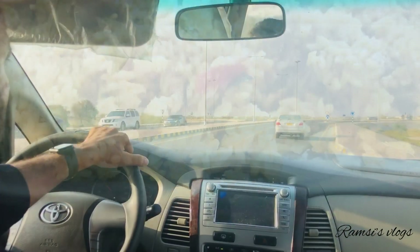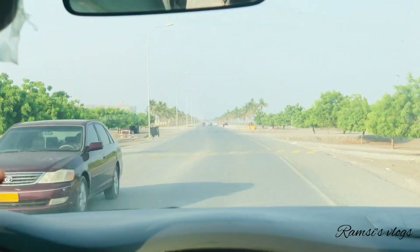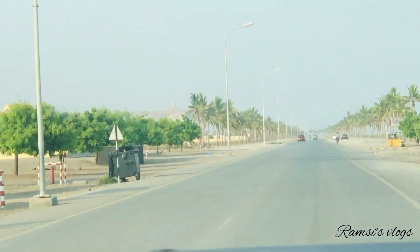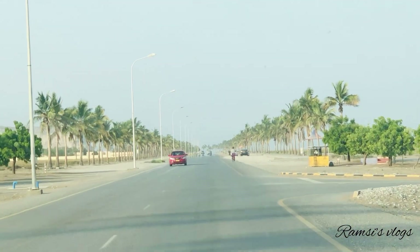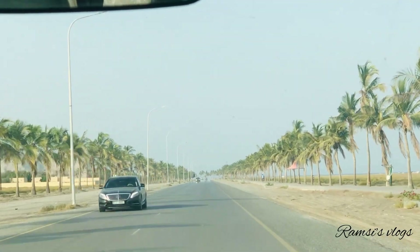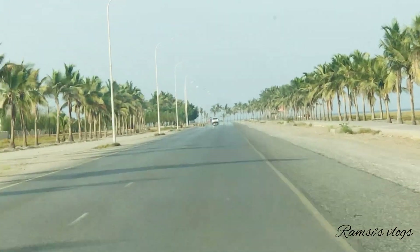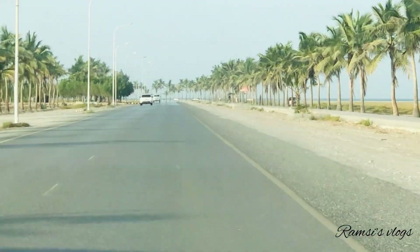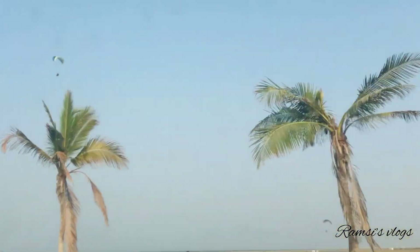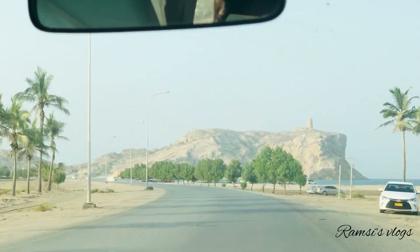We are going to go to the beach. This is the Savadi Beach. This is the view of the city. The city is located on the other beach. This is the city of Paragladi — a little more than the city of Paragladi.